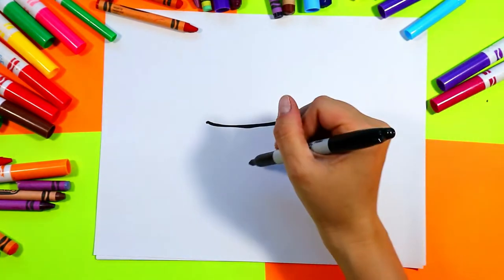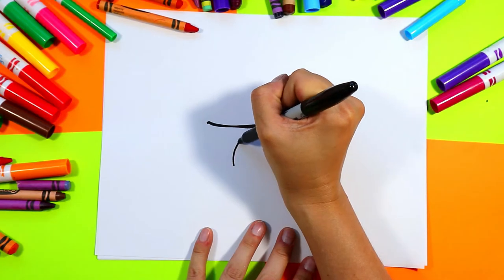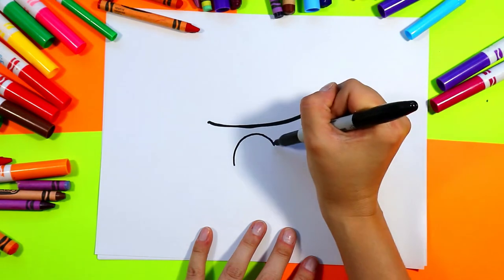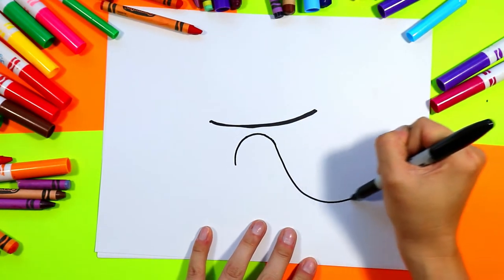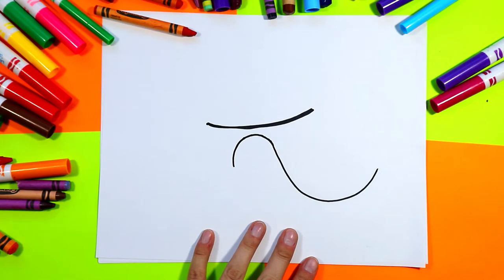Alright, we're going to do our tongue and it's going to be nice and big. We're going to draw a nice curved line up and over, then down and out — so it's kind of like a sideways S.